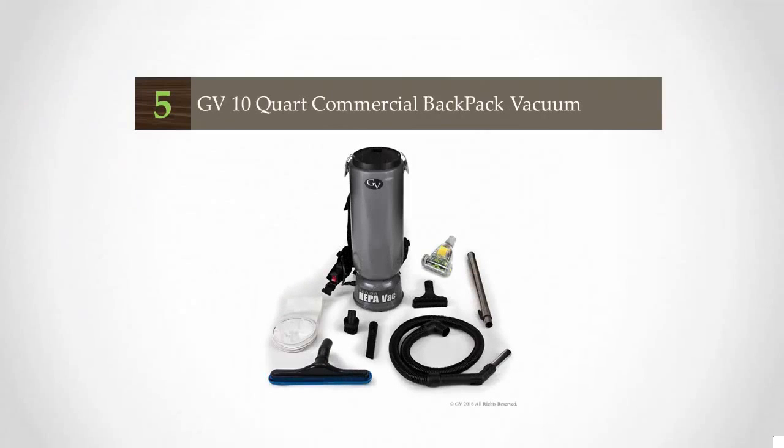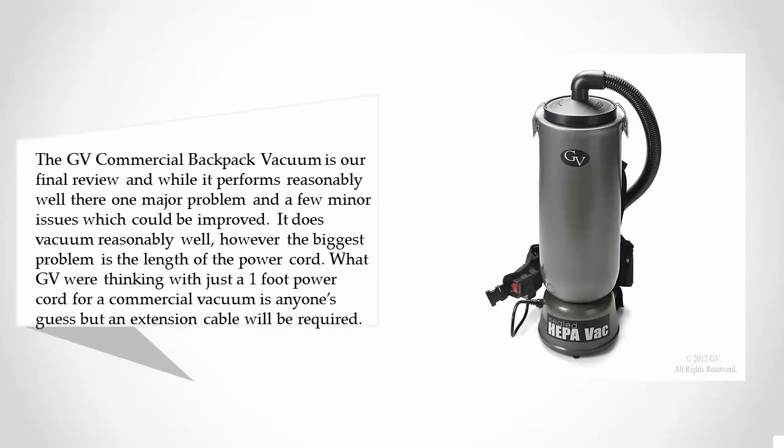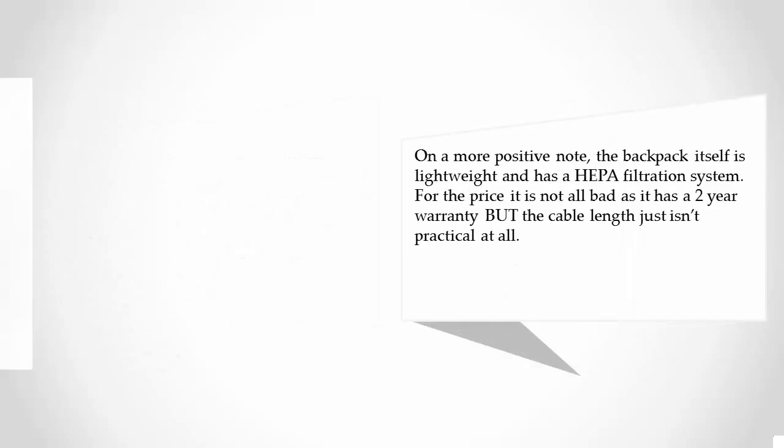Starting our list at number five, the GV Commercial backpack vacuum is our final review. While it performs reasonably well, there is one major problem and a few minor issues which could be improved. The biggest problem is the length of the power cord — what GV were thinking with just a one-foot power cord for a commercial vacuum is anyone's guess, but an extension cable will be required.